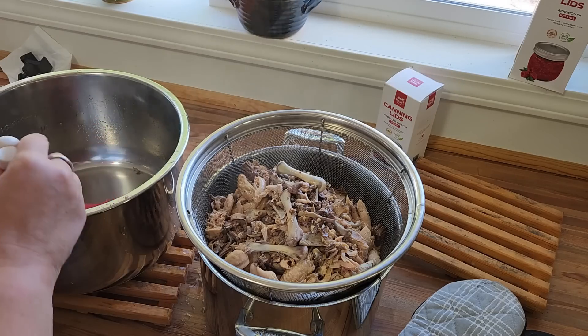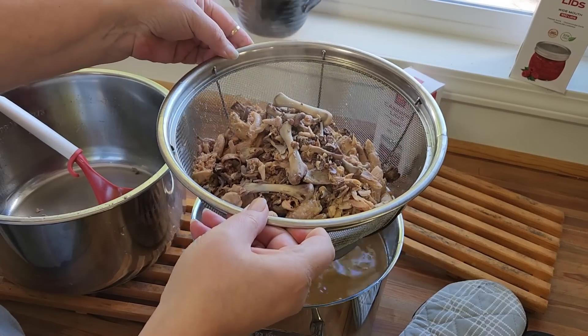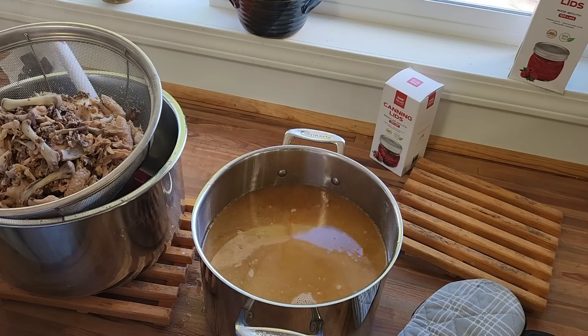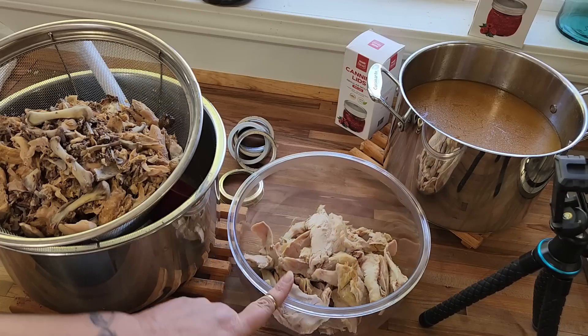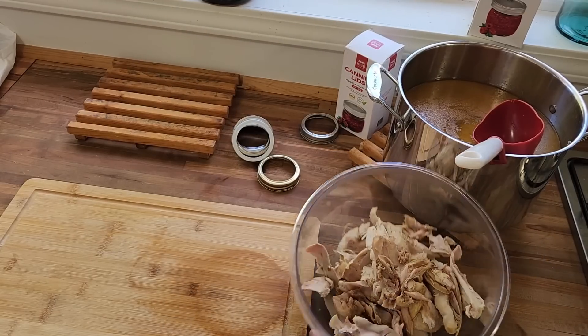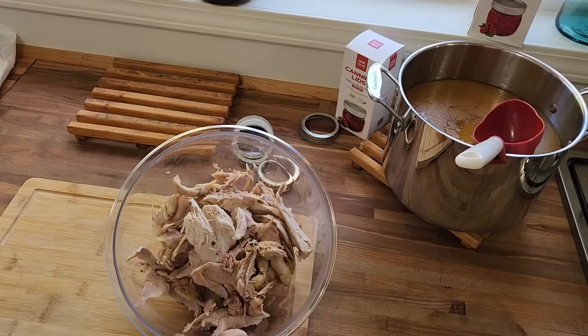I didn't add any extra seasoning to this because I didn't find it to be necessary. So that is a nice, beautiful, rich broth. This is all of the chicken that I have that was from the thighs, right from the five rotisserie chickens. And now I'm going to start going through this and taking out any chicken chunks that I find. Then we will start making some soup starter. This is all of the meat that I got off the thighs from the five rotisserie chickens.